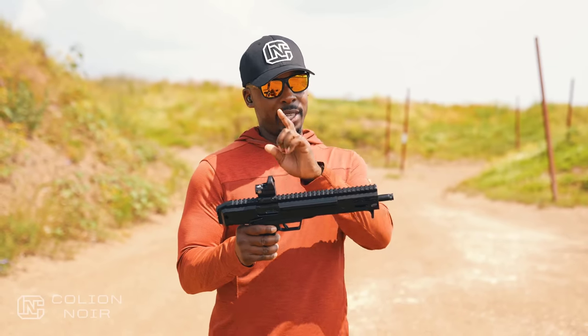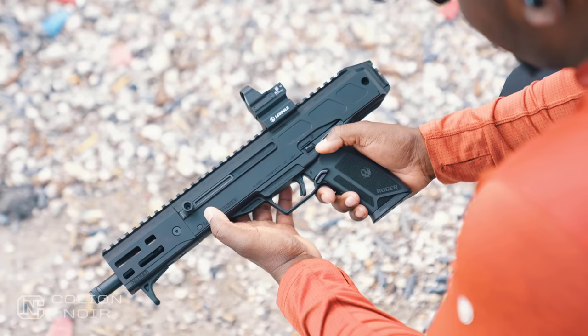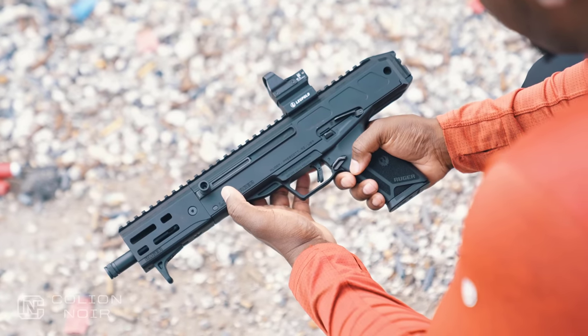What I plan to do — and what I've already started — is the process to SBR this bad boy, and what I'm going to try to do is basically create what I would do if I actually had an MP7.